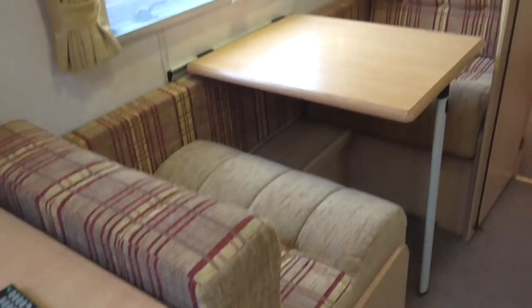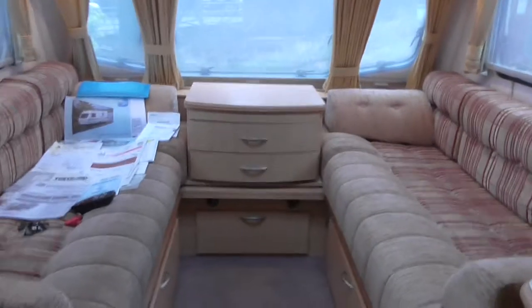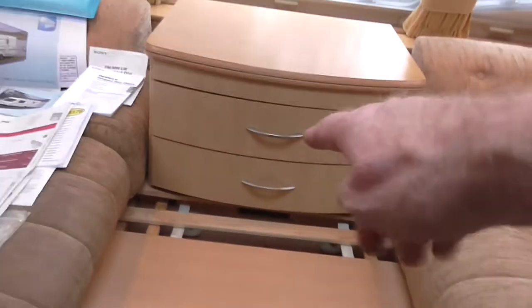You've got the dinette here, which makes into a double bed — I'll set that up later. There are three cupboards above. Storage underneath. Down here are the sides for the bunk, which I'll set up after. The upholstery is in very reasonable condition.